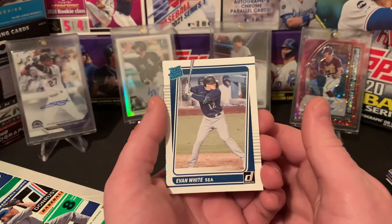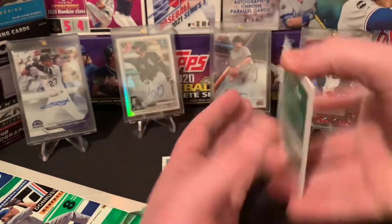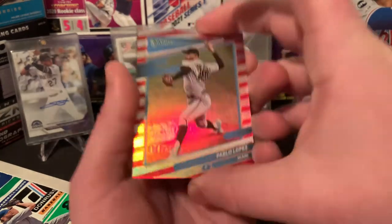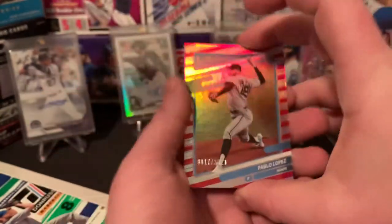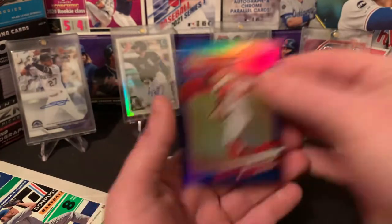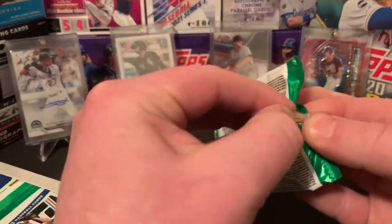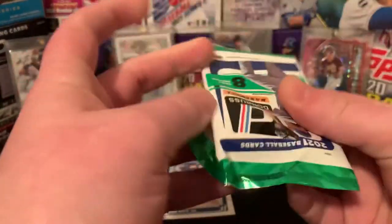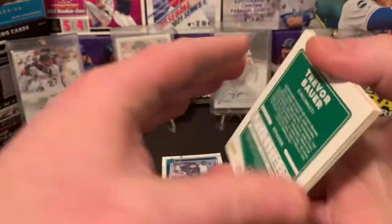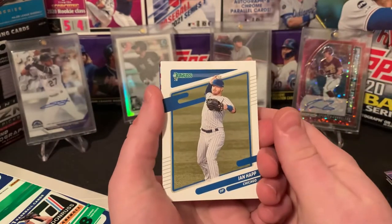We got Evan White, Pablo Lopez numbered out of 2021, and then David Fletcher who had a great season last year. Really anxious to see what our auto is. Hopefully we don't get any Panini points — those are always a bummer. Hopefully they don't just give us three mem cards. Hopefully all autos.